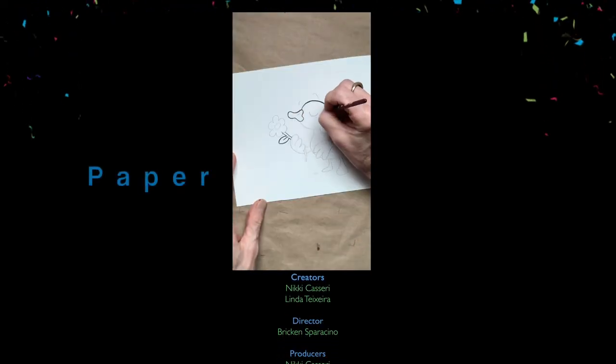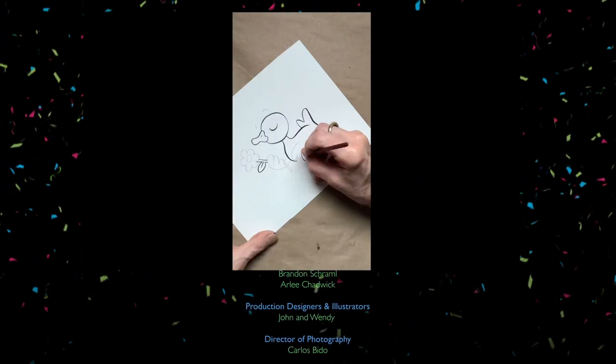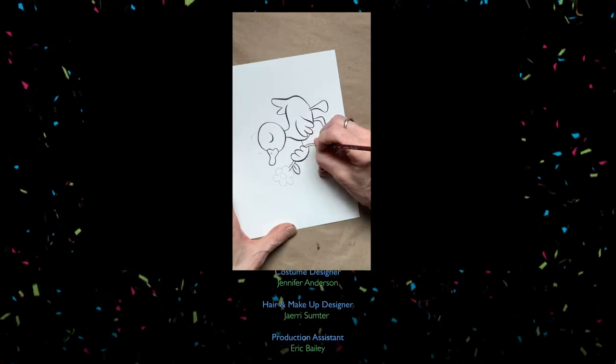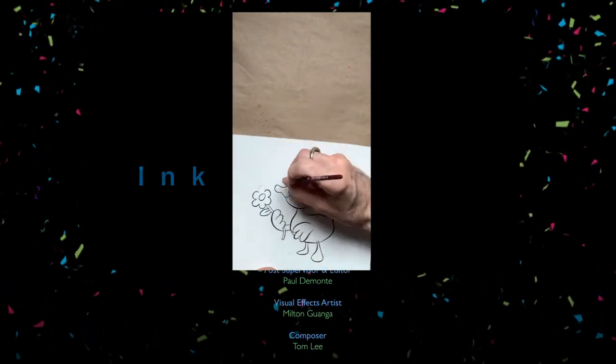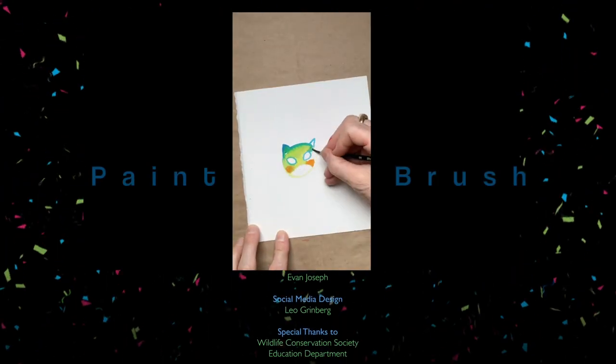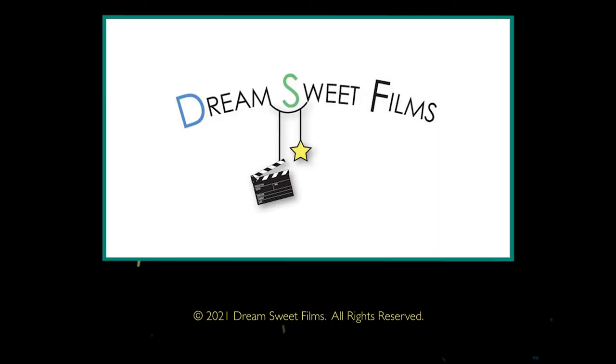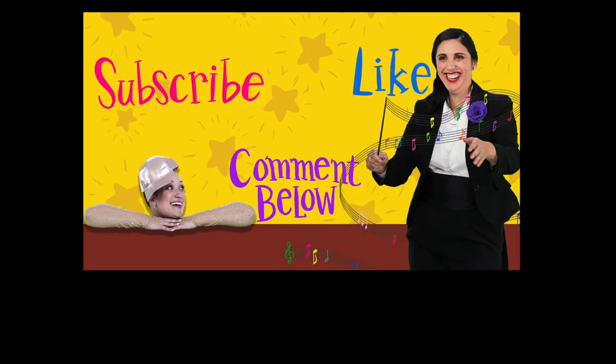That's the way we do it in the Boogie Down Brooklyn. We had some fun, and now that we're done, we'll share our dreams with everyone. It's Maestro's Magical Music Box. Thank you.